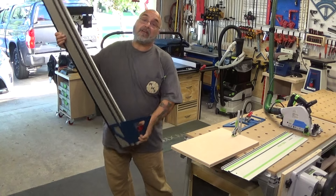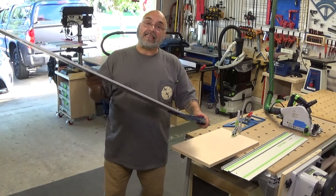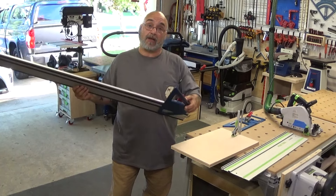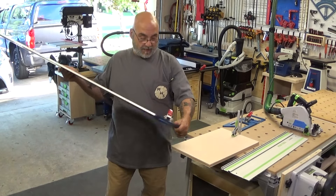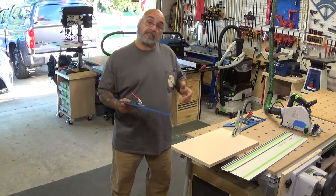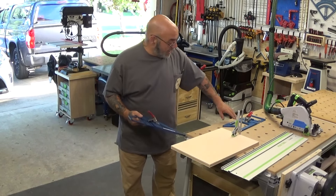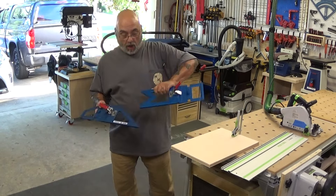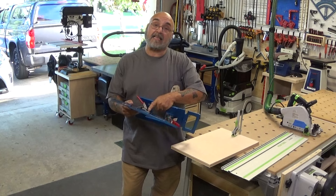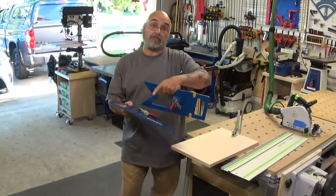Now I did a video on the GRS-16 explaining and demonstrating it, and as you can see I leave the 16 on a 1400 rail all the time hanging with my other rails. The PE, different than the regular GRS-16, is that the PE can be referenced from both sides. Now both units are very precise CNC machined anodized aluminum with stainless steel spring clamp, both exactly the same, with stainless steel screws.